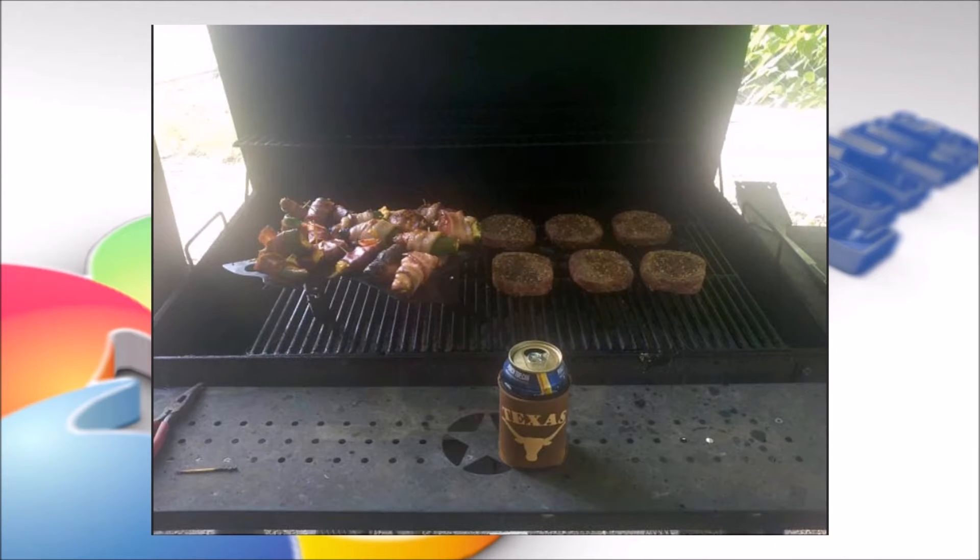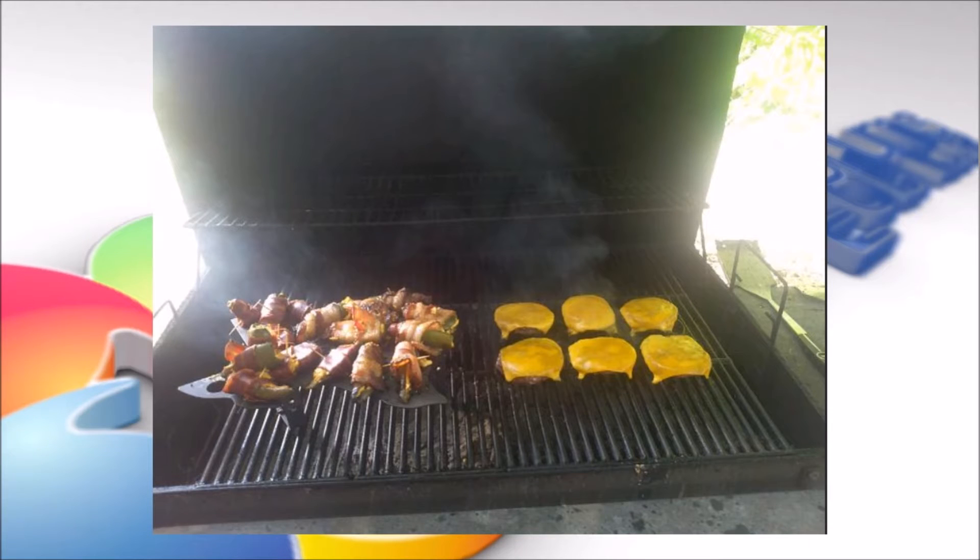You'll probably have some extra room, so throw some burgers or something else on the side too. Again, cheese like bacon is very important — put some cheese on those burgers.